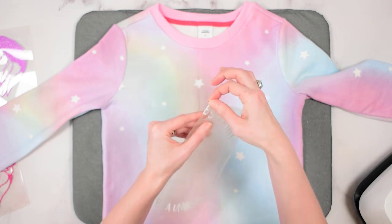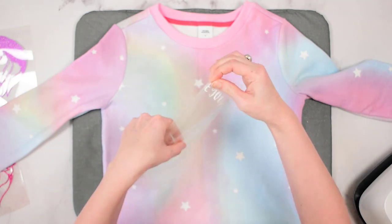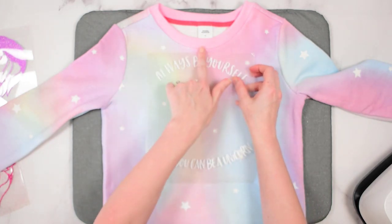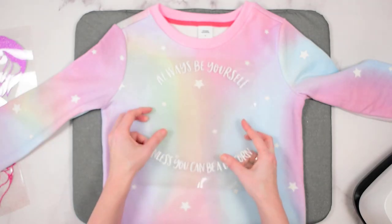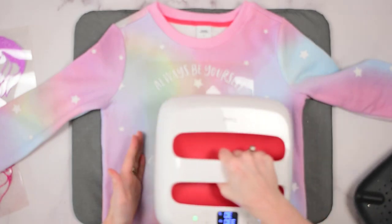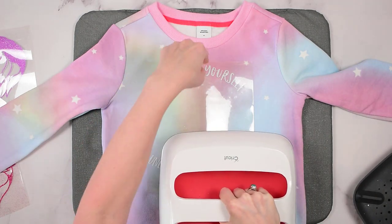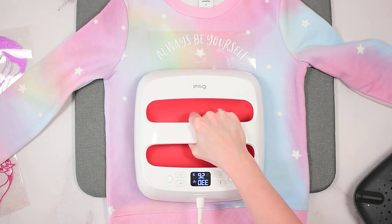Once the design is placed, lay the EasyPress over the top. My EasyPress doesn't quite cover the entire area, so I'll start at the bottom and then move up. Once you set it down, press the Cricut icon button so it begins counting down, confirming you're holding it for the full 30 seconds that the heat guide recommends.